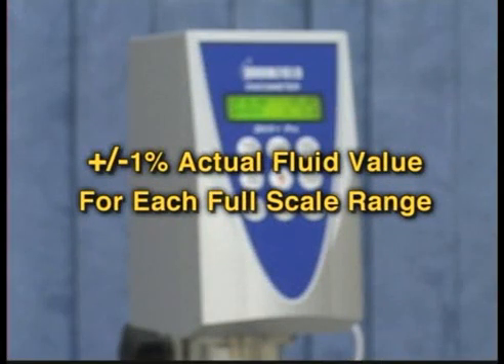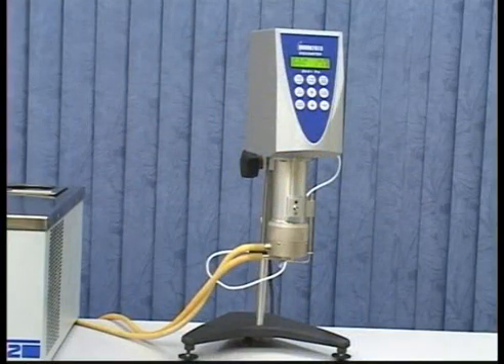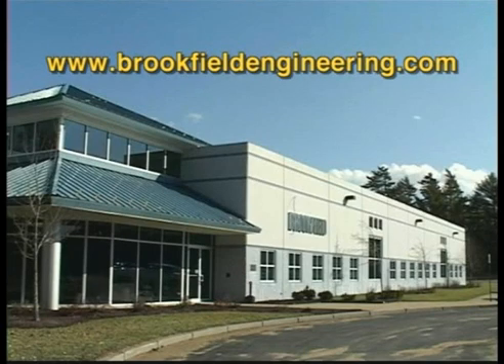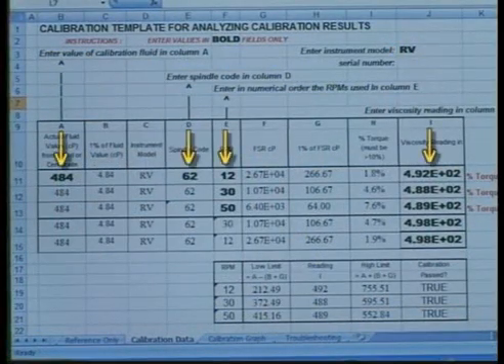Tolerances for calibration are computed using plus or minus 1% of the actual fluid value for each full scale range. You can perform a calibration check manually and enter the values to compute the tolerances for pass-fail criteria. Brookfield supplies a calibration worksheet on their website that easily allows you to enter data, computes the tolerances for each range, and gives pass-fail criteria automatically. You can download the calibration worksheet from Brookfield's website at www.brookfieldengineering.com. Going to the link on your screen will take you directly to the calibration worksheet.